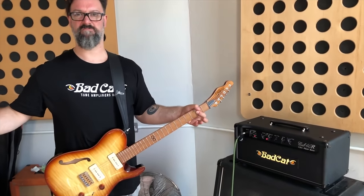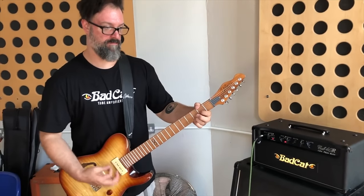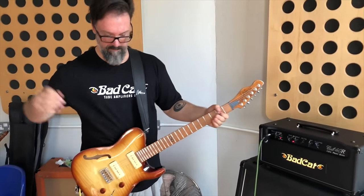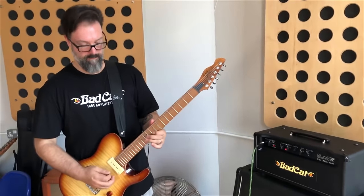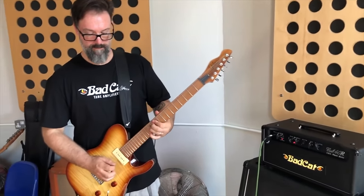The Tiny Terror — that amp is just a phenomenon. I wish it had an effects loop, but if you want simplicity in a box, it's incredible what you can do with it. You can do low-volume recordings or you can gig with it — I gigged loads with the Tiny Terror. And Bad Cat, in particular for me, the Hot Cat. Bad Cat make incredible amplifiers and the Hot Cat is one of the best rock and metal amps I have ever played in my life.